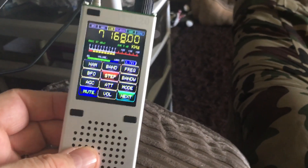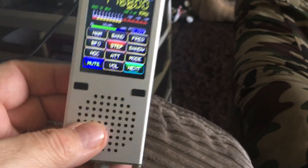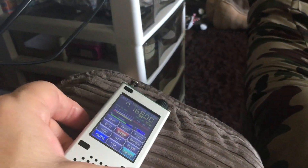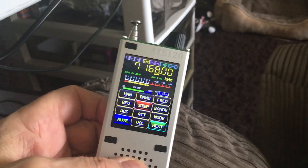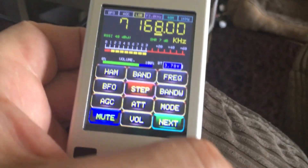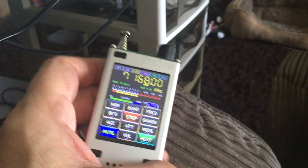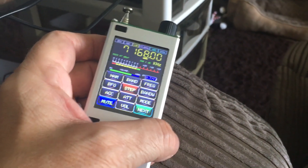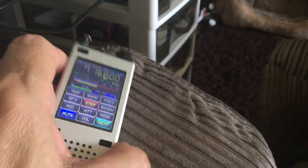I did have — and still have — the ATS-100, which is a similar-looking radio but it's got a small color screen, it's not touch screen, and you don't have memories on it. It takes a bit more maneuvering around. But with this one being touch screen, you can directly enter frequencies into it, store memories, and it's just got everything really — different bandwidths, AGC.